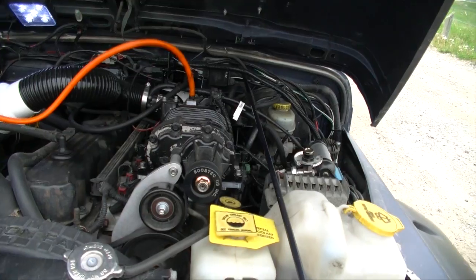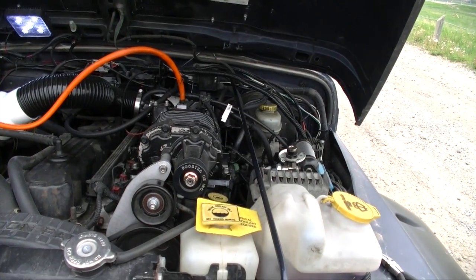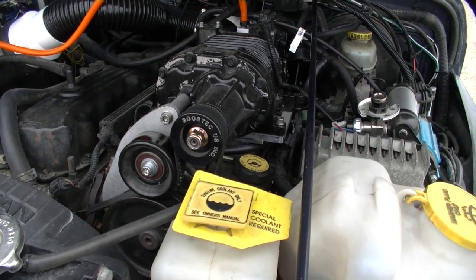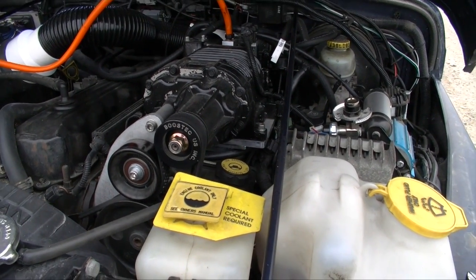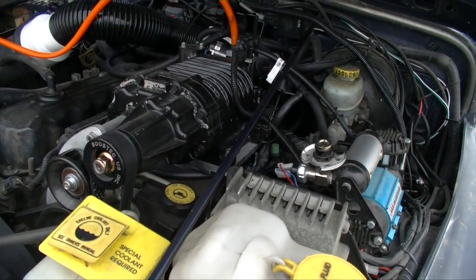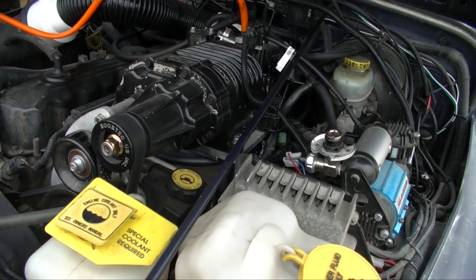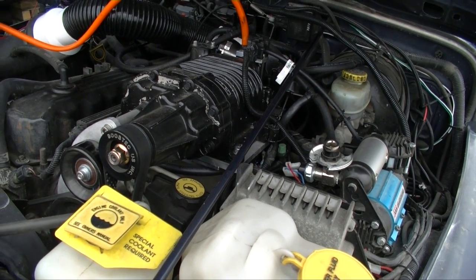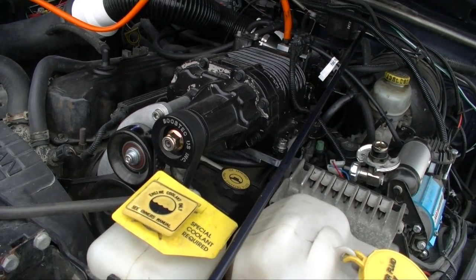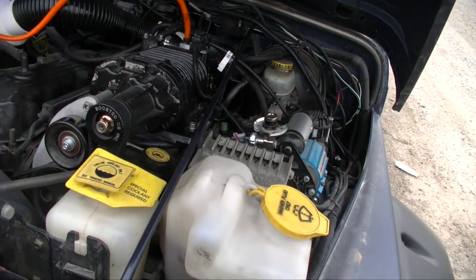Low vacuum can be a signal for multiple things — a major intake leak or something major inside the engine not sealing properly, causing unmetered air to come in. This can cause problems like really bad gas mileage. When I was on my trip to the Yukon, my vacuum dropped from about 20 inches down to where it is now, 10 to 15 inches.